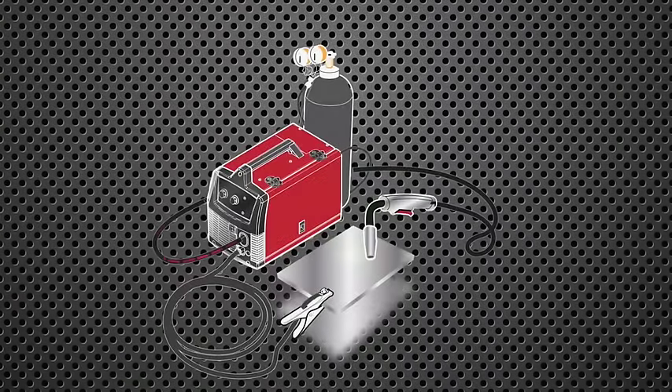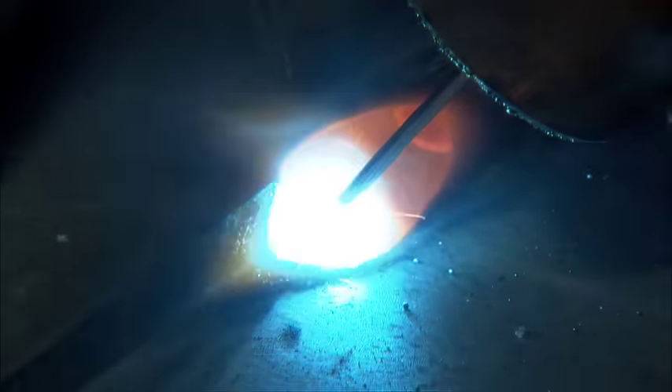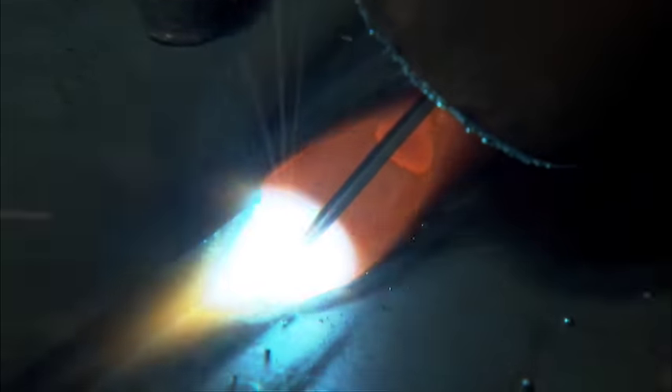In simple terms, welding is melting two pieces of metal together using localized high-intensity heat. In arc welding, the heat is generated by electric current that flows from the machine through the cable and gun assembly to the wire and across the arc. On the work side of the arc, current flows through the base metal to the work clamp and back to the machine. During the welding process, the arc forms a pool or puddle. To assure a solid weld, this puddle must be filled with additional weld metal from the weld wire.